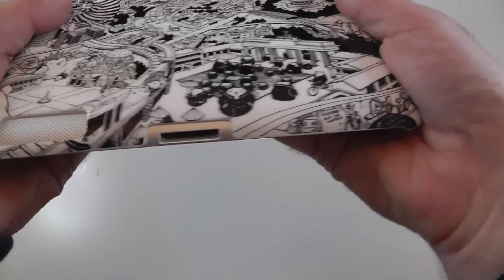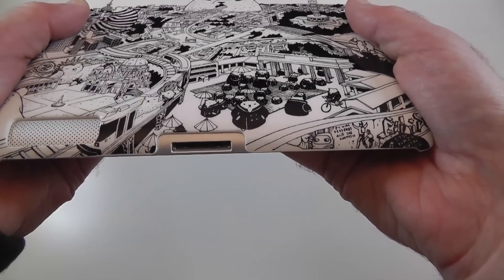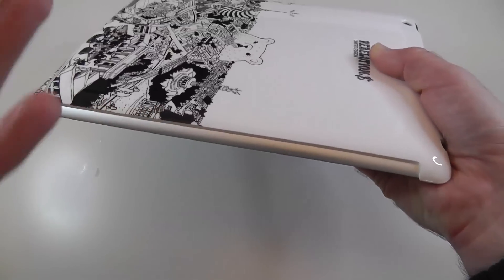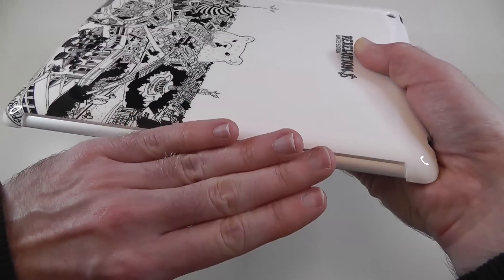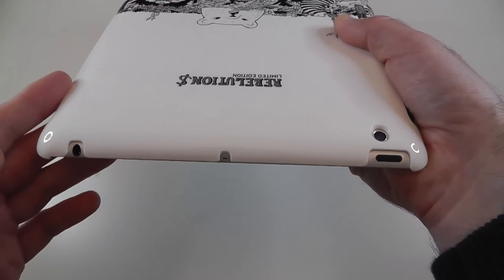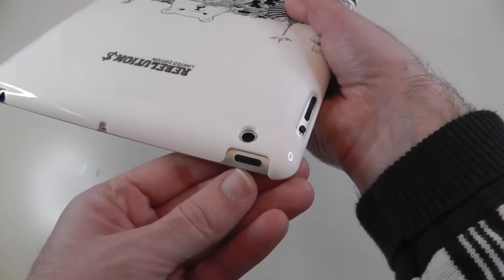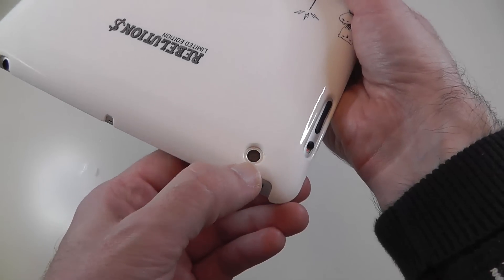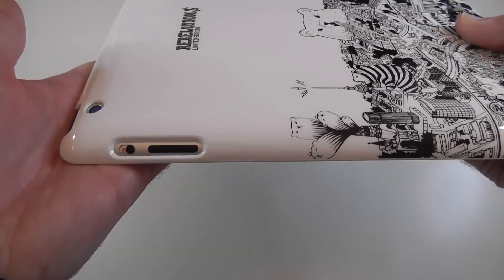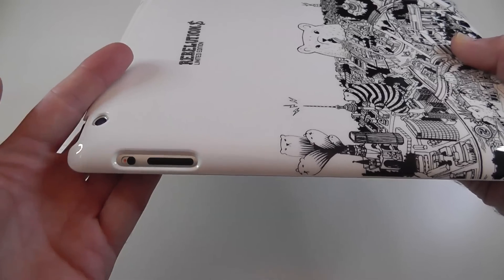So of course we've got a cutout for the speaker there, we've got a cutout for the 30-pin dock connector. This side remains completely clear, and that's because you're going to be able to snap a smart cover on here. Top edge: cutout for the 3.5mm audio jack, the little microphone, cutout for the sleep/wake button, and of course a cutout for the camera. And then on this side, a cutout for the lock rotation switch and the volume rocker.